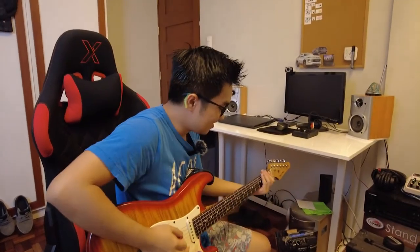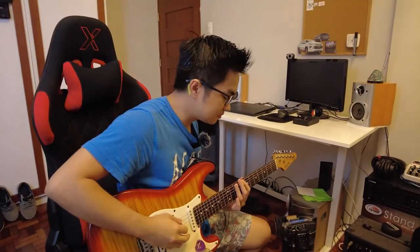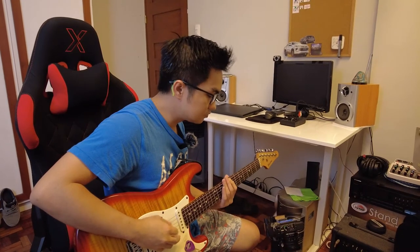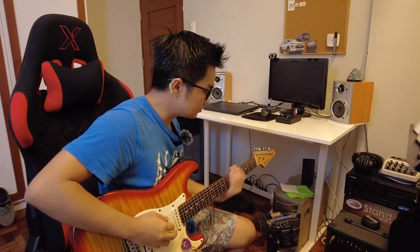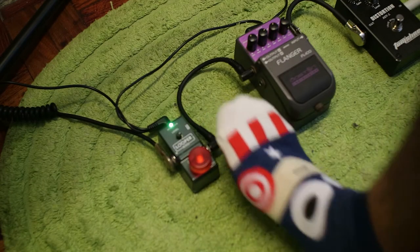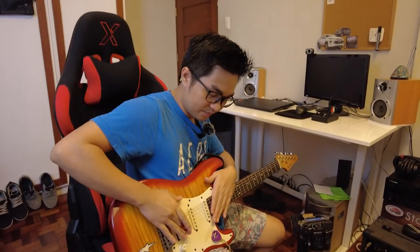Basically it's just a recorder. When you play something — I'll do a demo. When you press it, it starts recording. Before you loop something, make sure you practice first. Then it immediately plays back what you recorded.